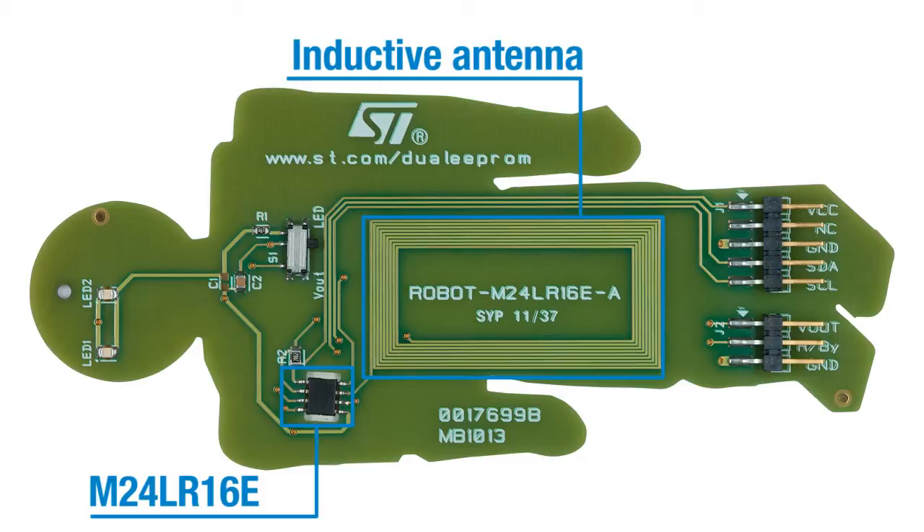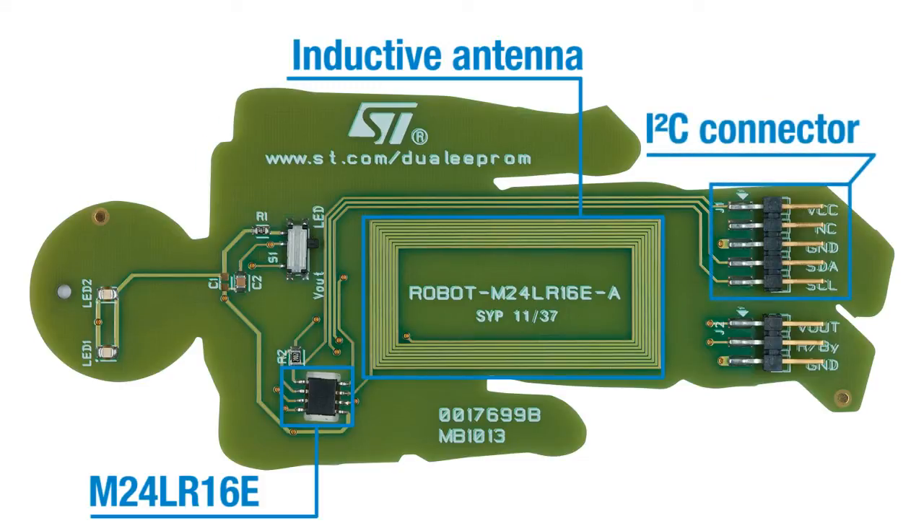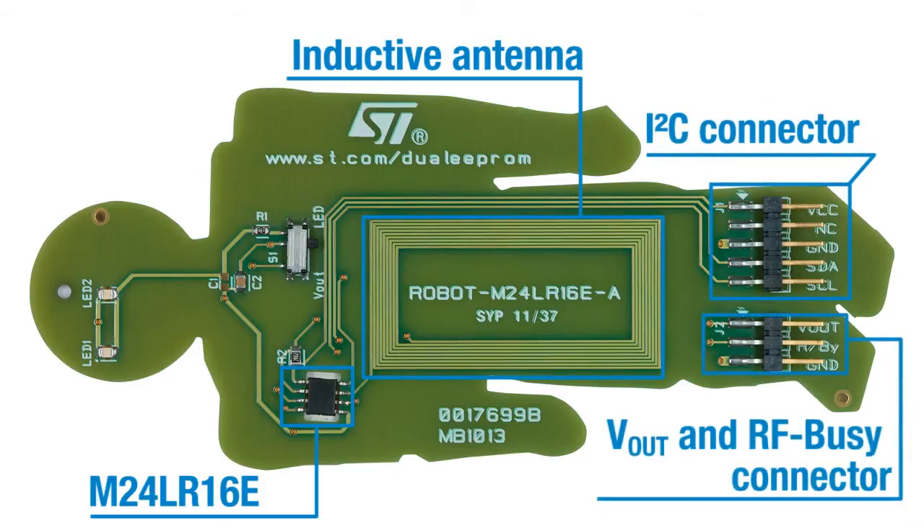There is also the I-squared C connector and the energy harvesting output. An RF WIP busy output with a 20 kilohm pull-up resistor indicates that an RF operation is ongoing, and a switch allows two different uses that we'll see in a few seconds.